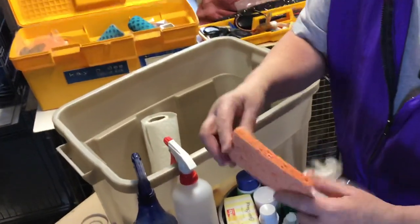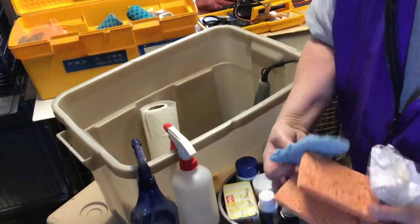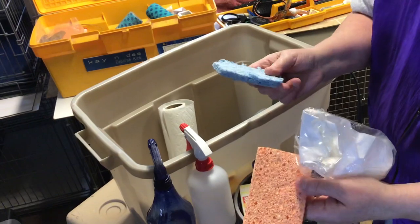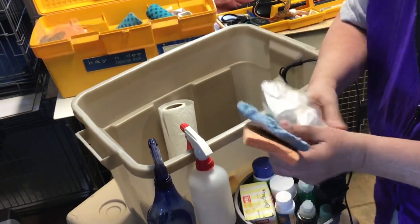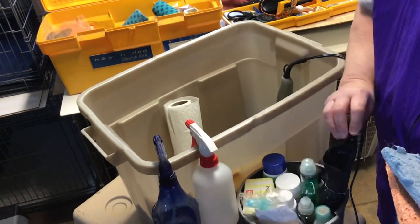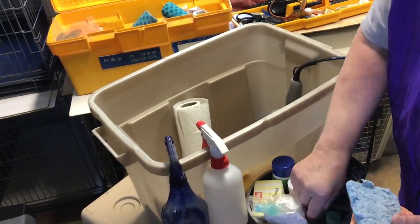Sponges for your two buckets — I kind of like two different colors so I know which one's for the wash and which one's for the rinse. And trash bags — just always have trash bags, always.